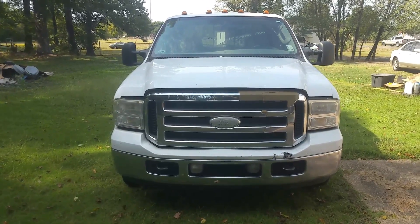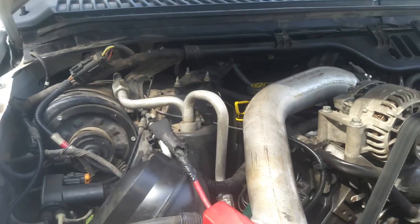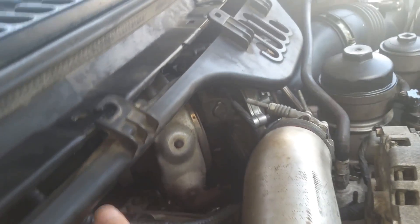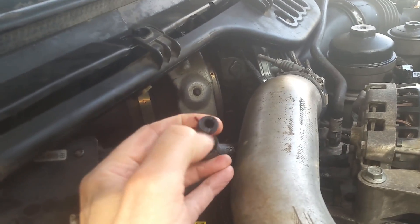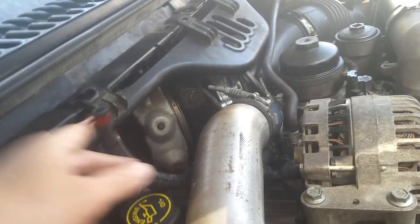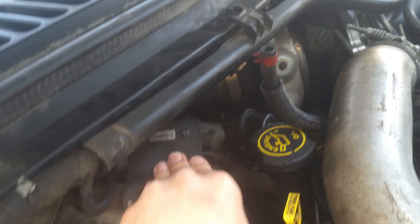I've got a 2006 F-350 with a 6.0, and I'm going to show you how to replace the MAP sensor. We're on the passenger side where the oil fill is, and you'll notice there's a tube. In my case, this thing was flopping around and I noticed there was a piece of a broken plastic fitting in there, and it was supposed to be connected right here — this is where your MAP sensor is.